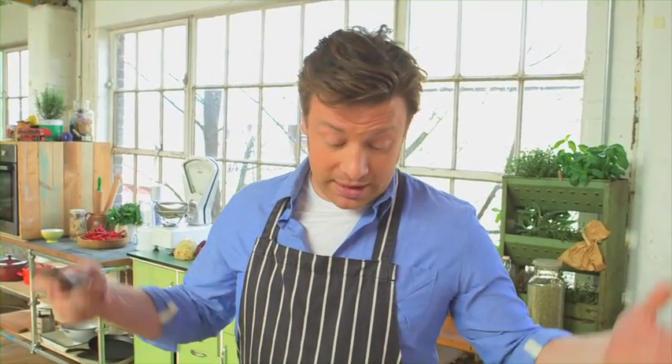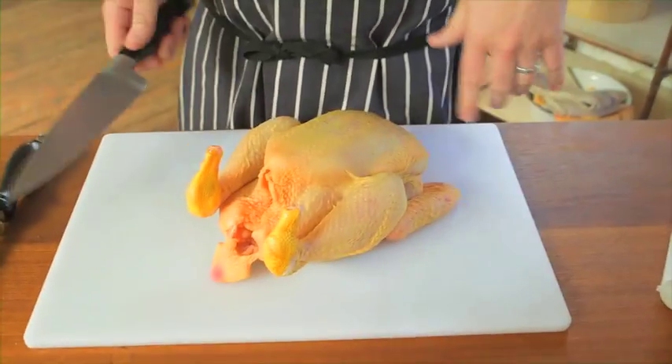For about a quid more than two chicken breasts you can buy a whole chicken. Let me show you how to break down a chicken.